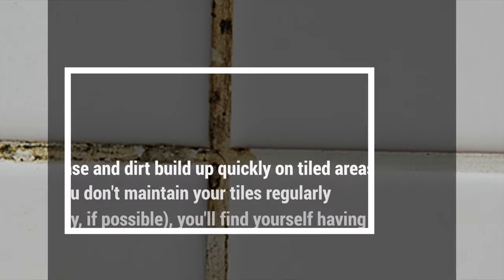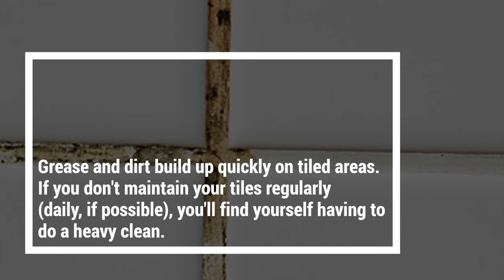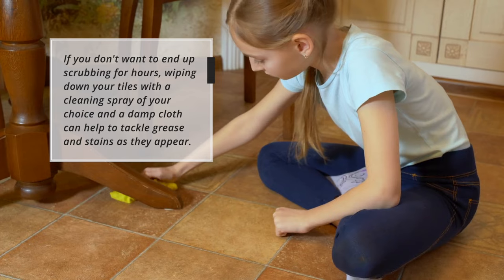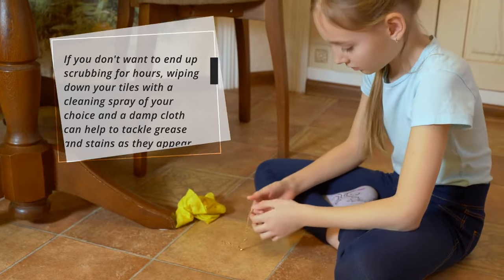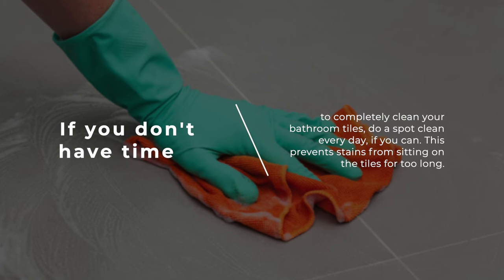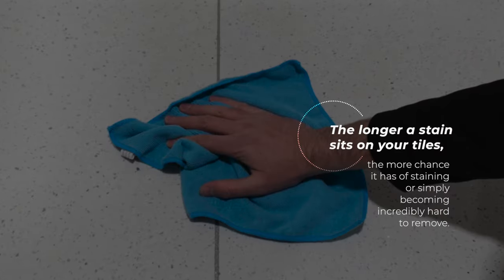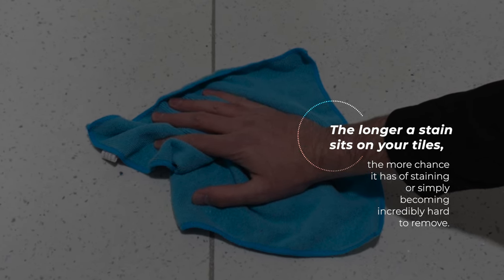Grease and dirt build up quickly on tiled areas. If you don't maintain your tiles regularly — daily if possible — you'll find yourself having to do a heavy clean. Wiping down your tiles with a cleaning spray and a damp cloth can help tackle grease and stains as they appear. If you don't have time for a full clean, do a spot clean every day if you can. The longer a stain sits on your tiles, the more chance it has of staining or becoming incredibly hard to remove.